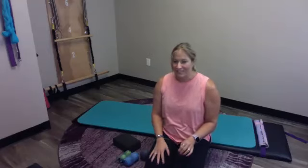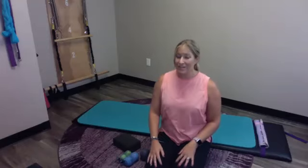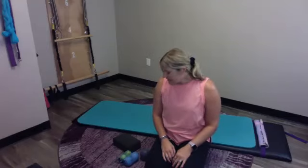We spend a lot of time sitting and get that forward head, rounded forward in our shoulders, and sometimes our back just doesn't feel good. Today's theme is going to be great for all those things. Let's get started.